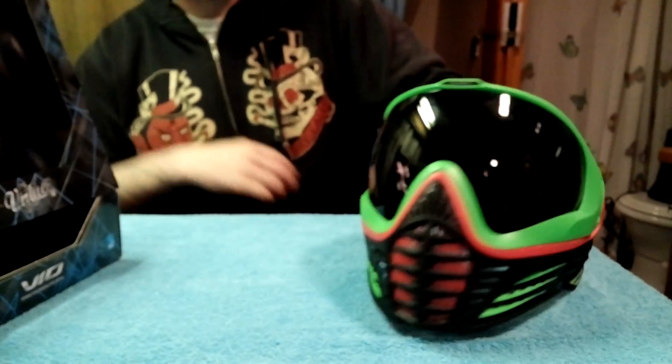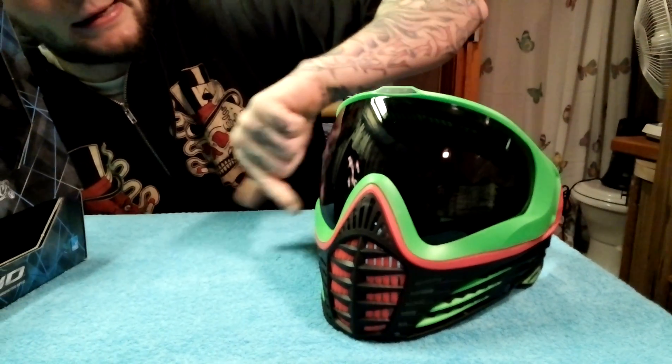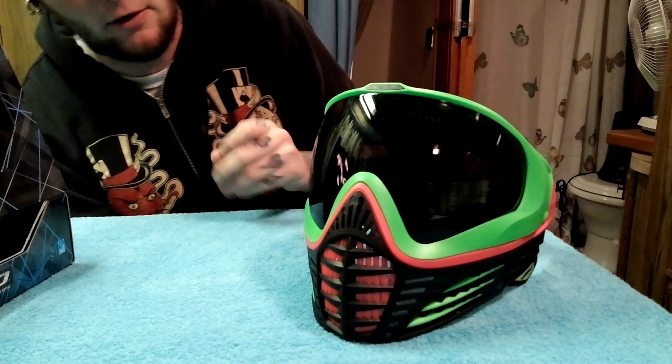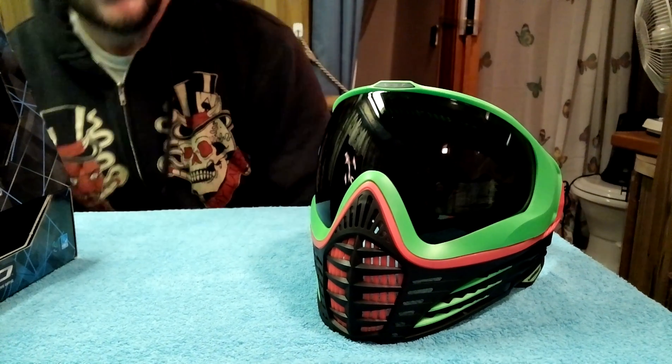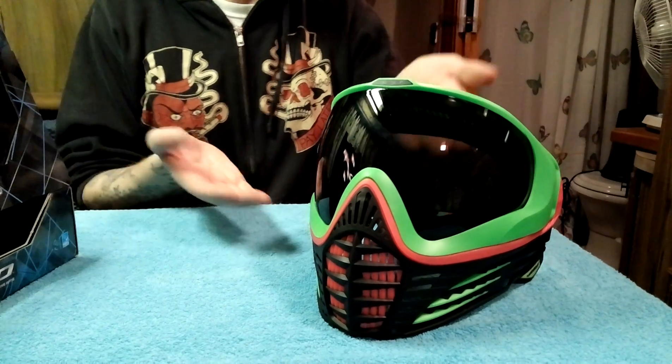What we did — we chose to have the smoke lens with the lime green lens holder and lens cover, and the bottom we chose black, pink, and green. So, dubbed the watermelon mask, which I think is actually kind of interesting.